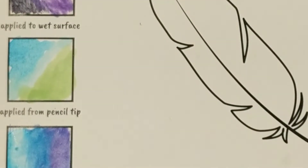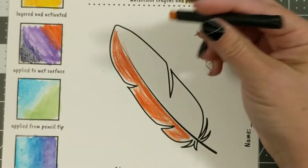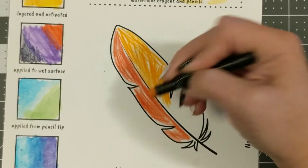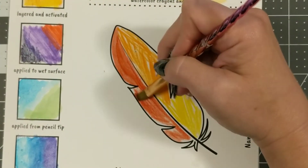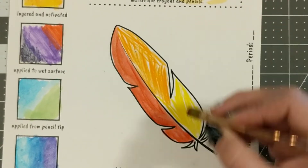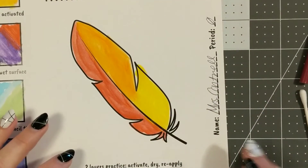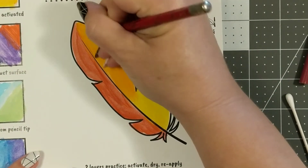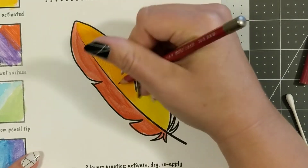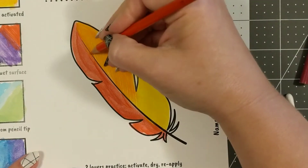Next I'd like you to color in this feather shape. We're going to activate some of the dry material — either crayon, pencil, or both. I'm using analogous colors and starting with some warm colors. This is just going to be my first layer, so I'm getting color all over the feather. Now that first layer is dry, I'm going to take some pencil and try to find a color that will add to it — either make it darker or make this orange a little bit more red.